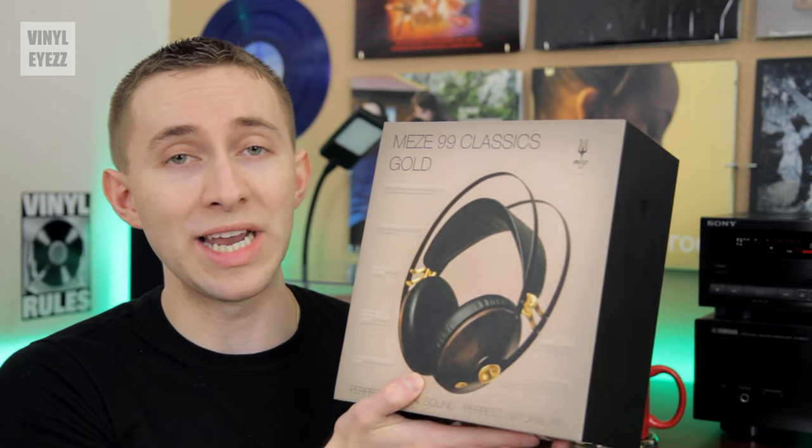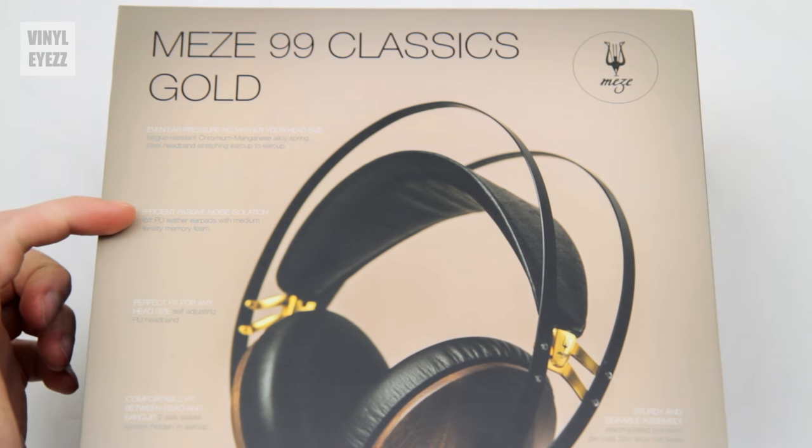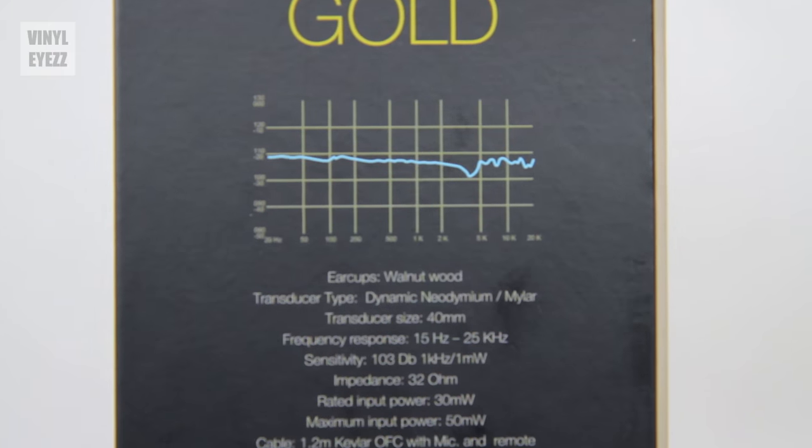I decided to take them up on their offer and review their brand new headphones — so here they are. Now that we have them, we're going to unbox them and test them out. On the back of the box, we see a nice photo of the headphones, basically talking about their different features. And if we flip the box on its side, we see all of the tech specs on these headphones.